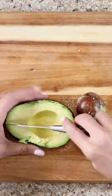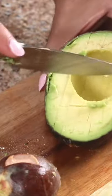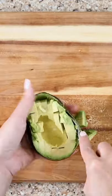Slice the avocado lengthwise inside the shell. Then slice in the opposite direction. Use a spoon to scoop the avocado out.